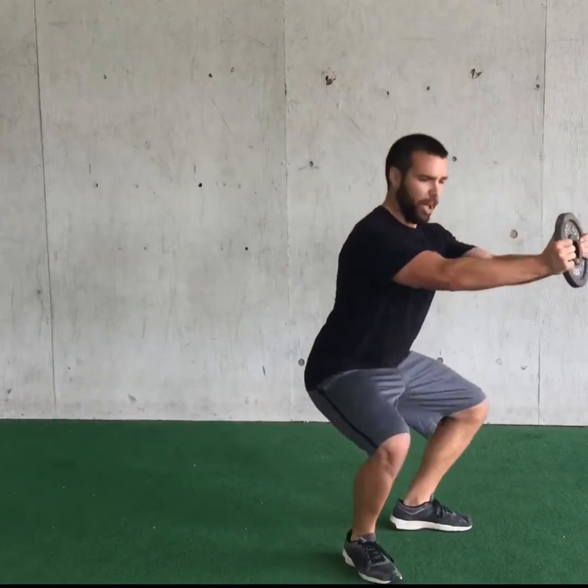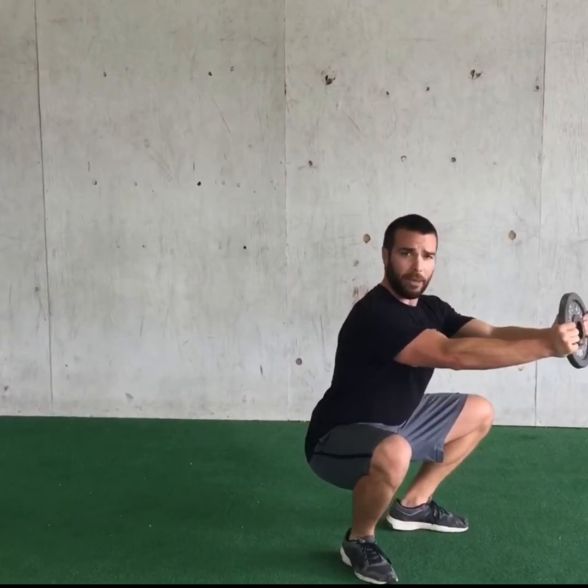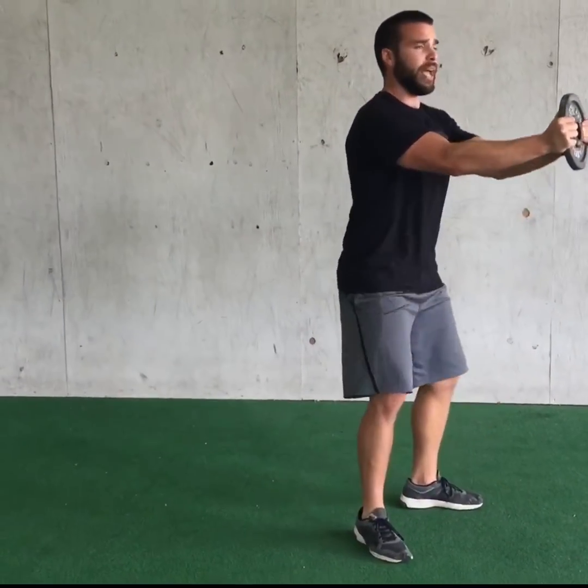Make sure you groove that pattern first, being as engaged as possible. On your way down, engage. At the bottom, still engaged. On your way up, nothing changes. Protect your back, protect your body, let it do its thing, and you'll be good to go. Let's go.